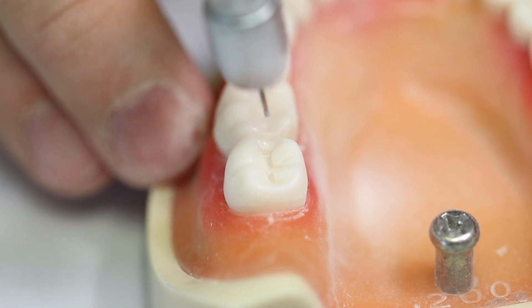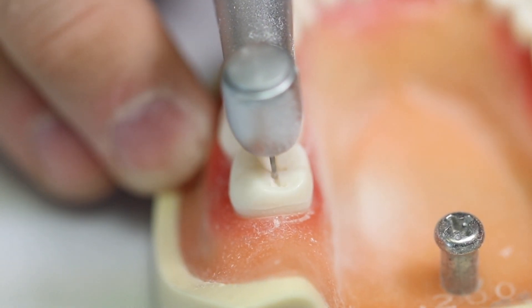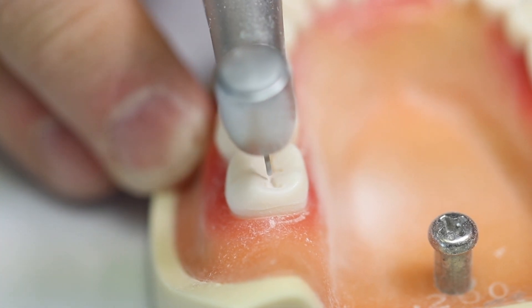Follow the anatomy of the tooth into the distal pit and mesial pit, rounding the cusps and deepening the preparation.